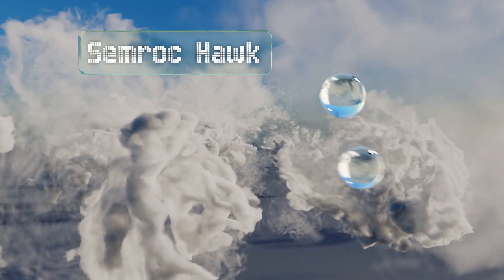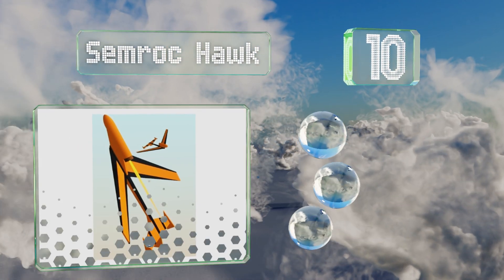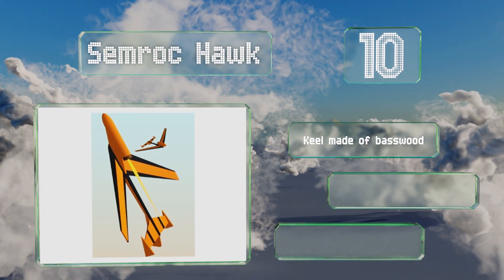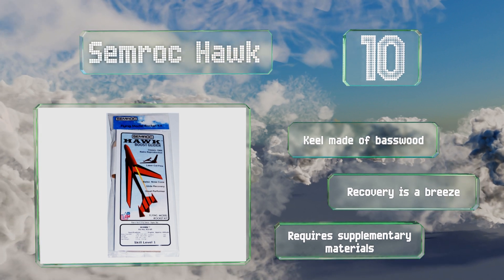Starting off our list at number 10, the uncomplicated Semroc Hawk is a lightweight boost glider reproduced from a classic 1965 design. While this no-frills pick boasts laser-cut balsa fins and a precision-turned nose cone, note that you will need your own paint and glue to finish it off. The keel is made of basswood and recovery is a breeze.